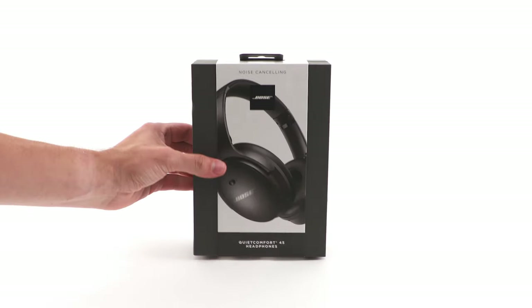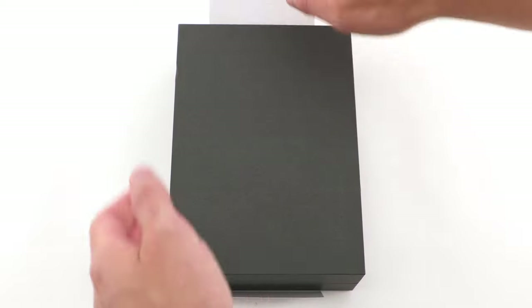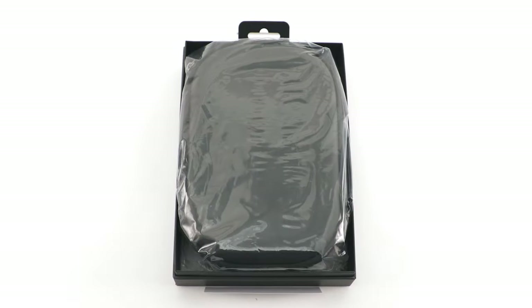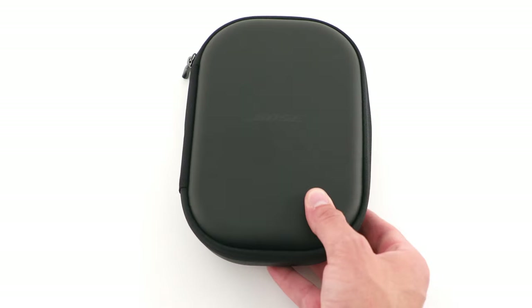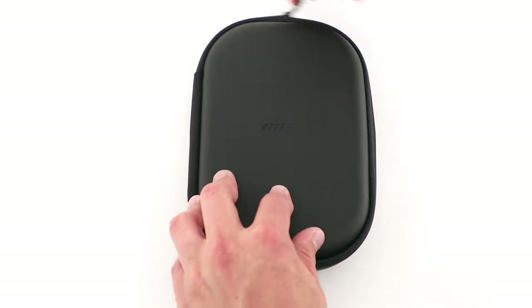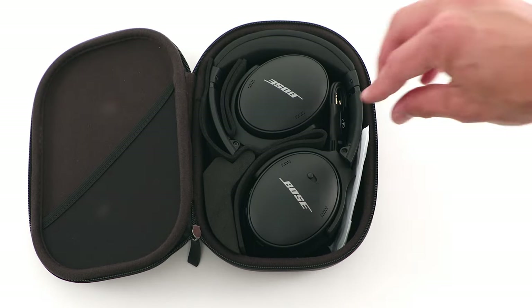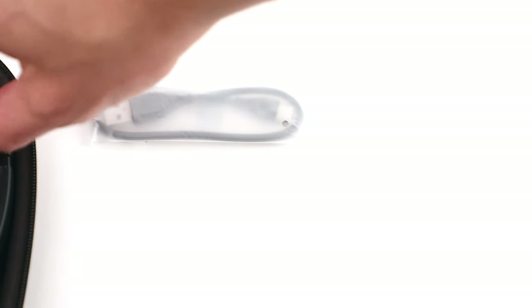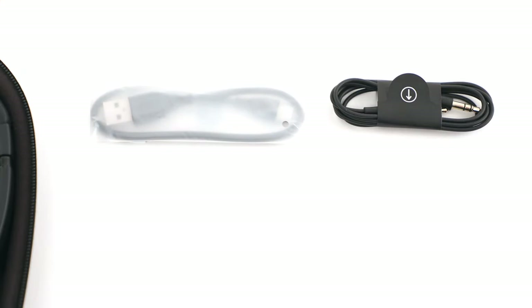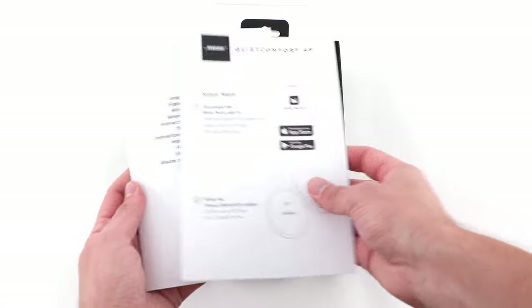Let's begin by opening the box. Inside, you will find your protective carry case. Open it to reveal your Bose QuietComfort 45 headphones. You'll also find a USB charging cable and an audio cable. And finally, back inside the box is a quick start guide and important safety information.